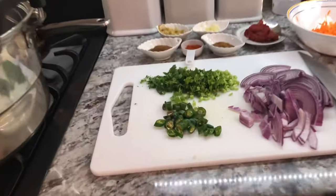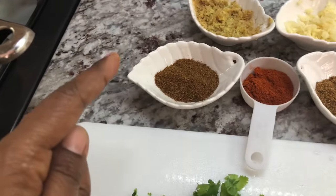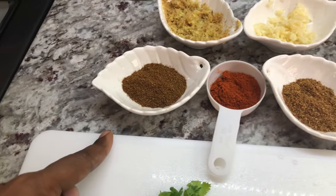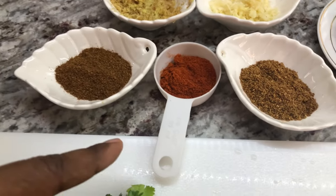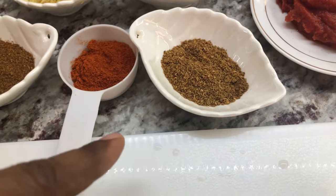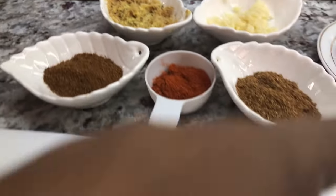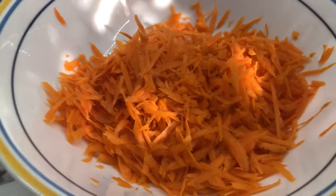We have all our ingredients nicely chopped up. I have my spices: some roasted ground jeera or cumin, some roasted red chili powder, some roasted coriander seed, garlic, ginger, and over here is my tomato paste. I also have some grated carrot. Now we're going to light our stove.